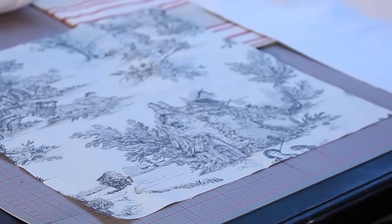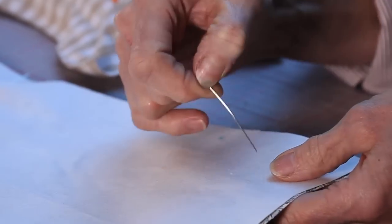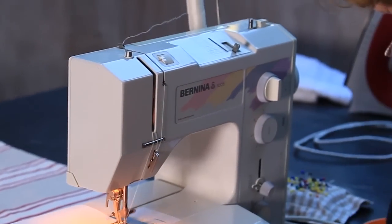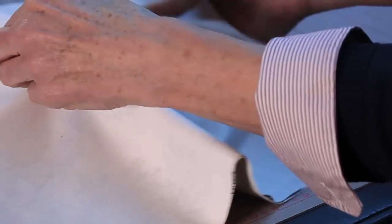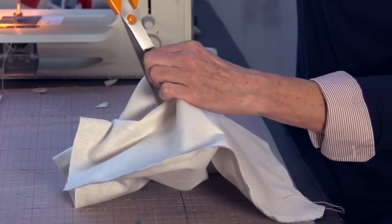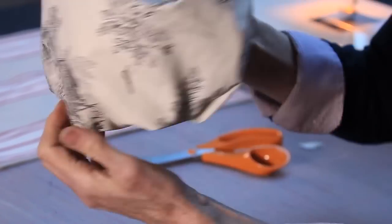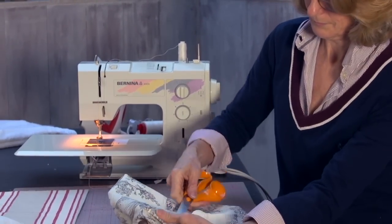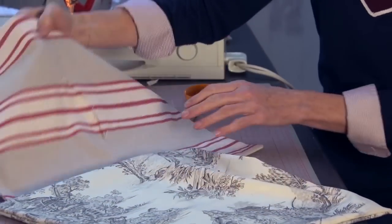Turn your two pieces of fabric with the right side on the inside. Pin the fabric together with the right sides facing in, then machine them together. Now cut your corners — just trim your corners. Cut a hole in the middle to turn it the right way out, and push the corners out.